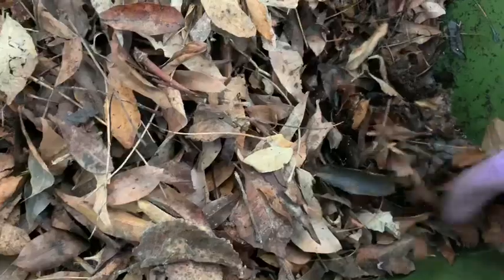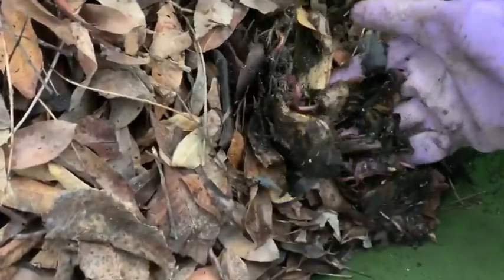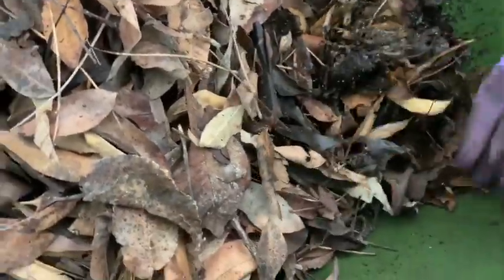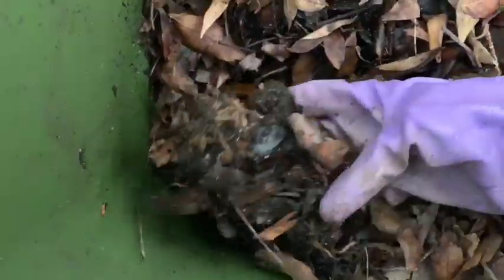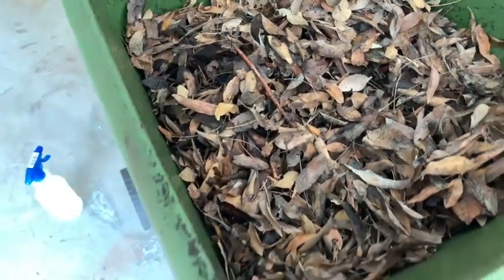The worms are really happy in here — there are quite a few of them and they've reproduced a lot. But I haven't really been impressed with the finished product. Nothing is really coming out at the bottom, at least not the way I expected. So what I'm going to do is a final check at the bottom.